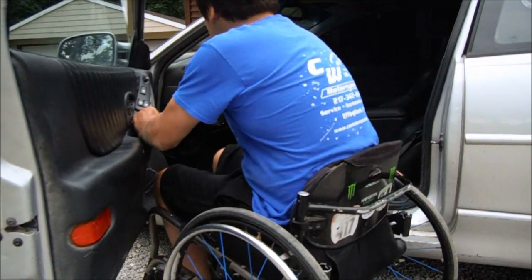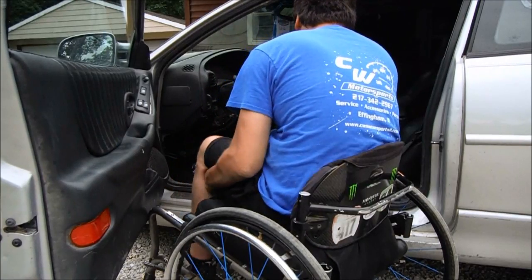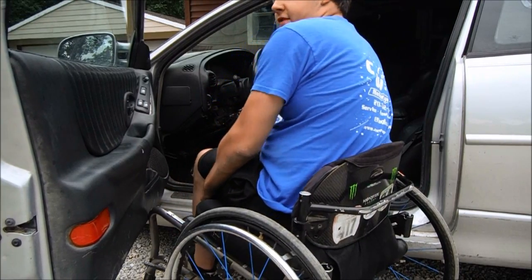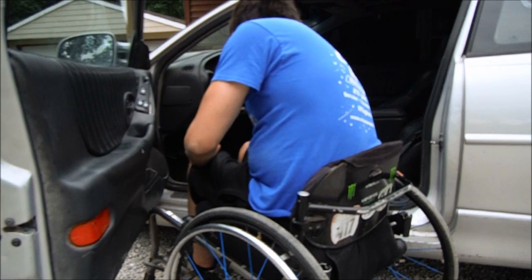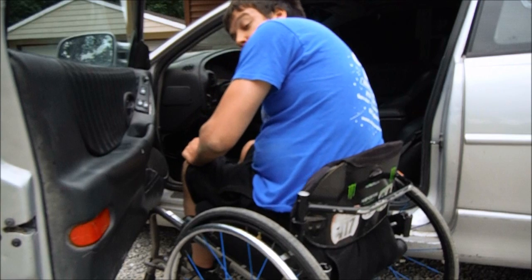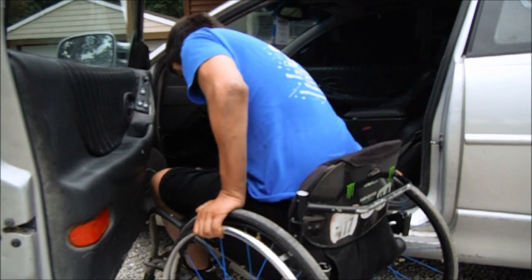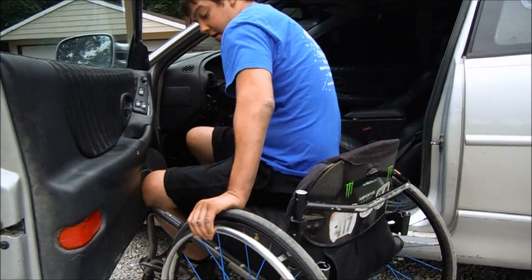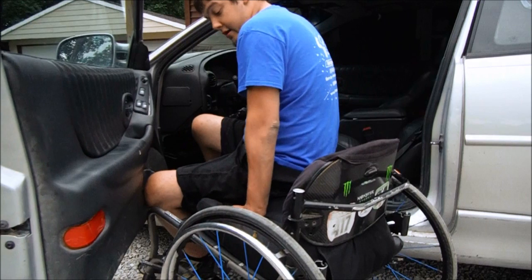I recommend locking the brakes — I don't usually unless I'm on an uneven surface. But if you can see, I throw my right leg up in the floorboard, get my right hand planted on the edge of the seat, kind of scoot to the edge, and get my left hand planted where I know it's not going to go away.